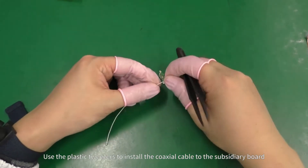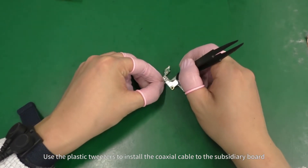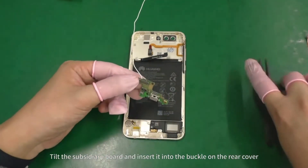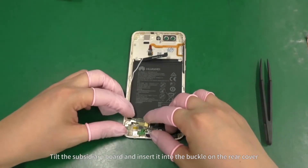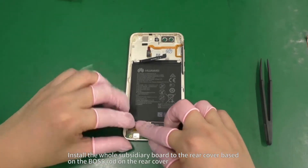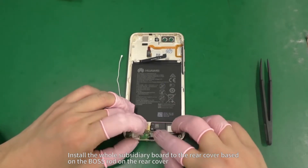Use the plastic tweezers to install the coaxial cable to the subsidiary board. Tilt the subsidiary board and insert it into the buckle on the rear cover. Install the whole subsidiary board to the rear cover based on the VOS rod on the rear cover.